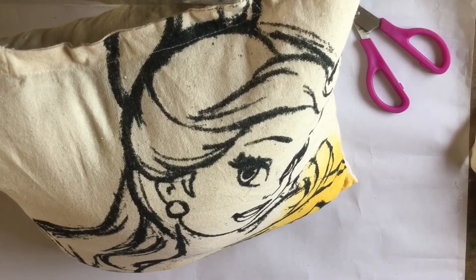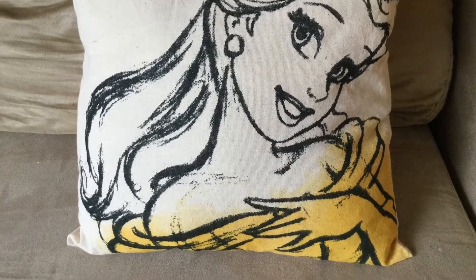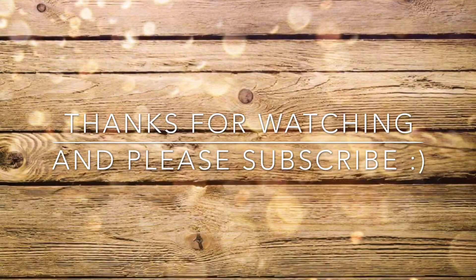And it's that simple — I'm in love with these pillows! Comment below what DIY ideas you have for these Disney Tote Bags, and please check out my other Disney DIYs. I'll leave the links below. Thanks for watching and please subscribe.